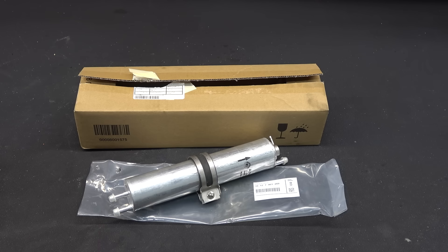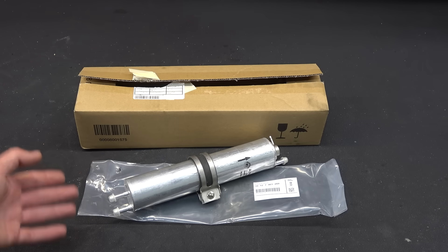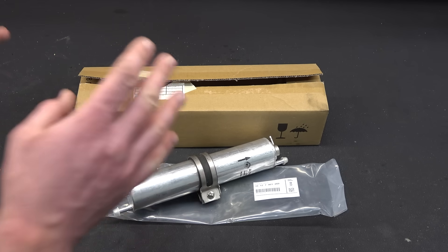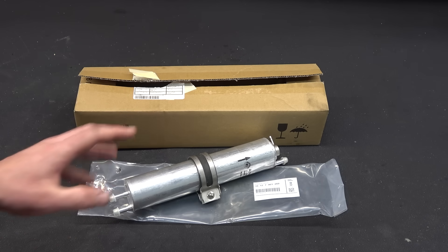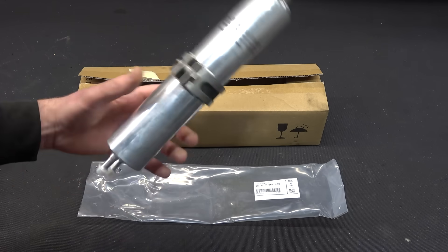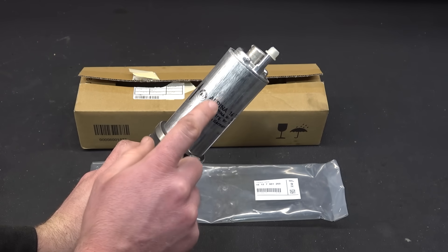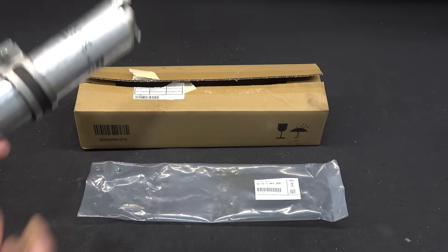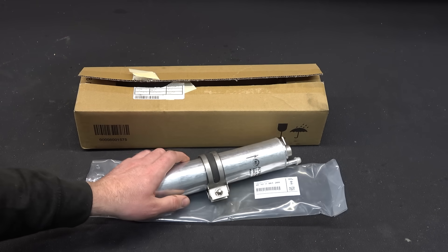First we're going to do the fuel filter. Alpina of course uses an Alpina-specific fuel filter, which means it's not available as OE or aftermarket — you can only get it directly from the dealer. This is the most expensive fuel filter I ever bought in my life: 155 euros. Basically a label, a badge, something that normally costs 15-20 euros. But it is what it is.